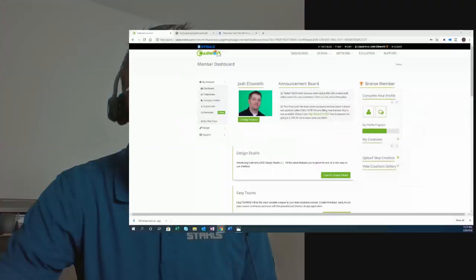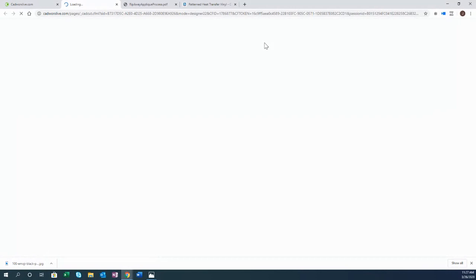Let's get to our projects. I'm going to go to full screen and work with the CAD Works live designer — a free web-based designer where you can design vector art in the cloud. Sign up for a free account and you have access. Once you log in, go to the design menu and either launch the team generator (for names and numbers) or the design studio. I'm going to launch the design studio and cut on the GraphTech vinyl cutter.